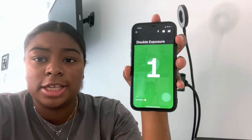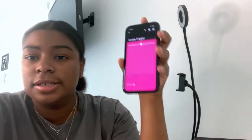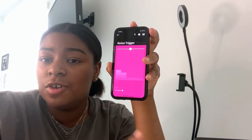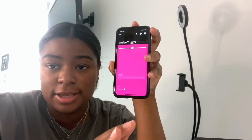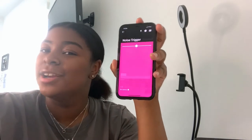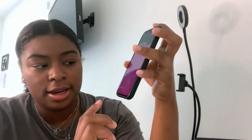I'm not entirely sure what double exposure does — I think it makes the picture brighter. There's also a noise trigger feature: when a loud sound is detected the camera takes a picture automatically. You can see the noise meter go up when you talk loudly — so if something loud happens and you want to capture it, just set the noise trigger and it fires on its own.